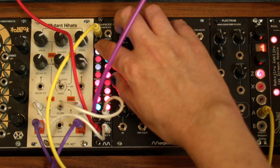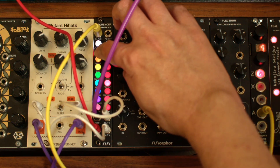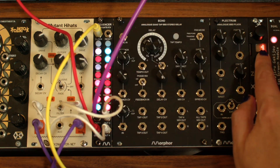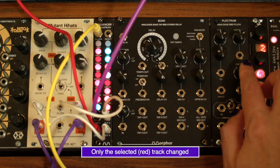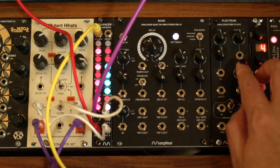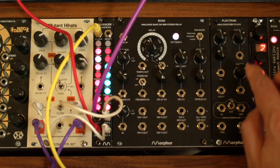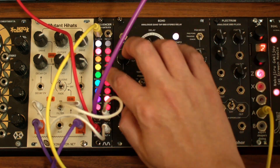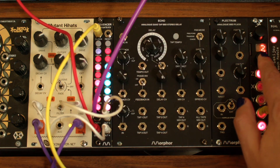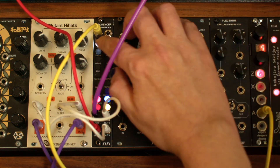We can change the overall length of each step. Go to the track menu, submenu 1. We can make the steps twice as long. Let's also make the track 1 steps a lot faster. And back to the original length.